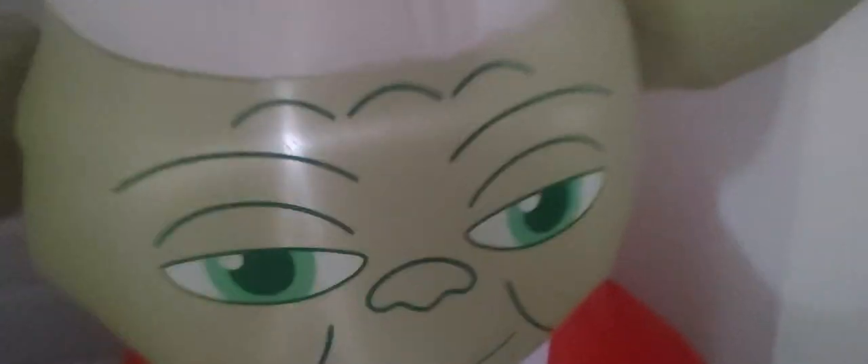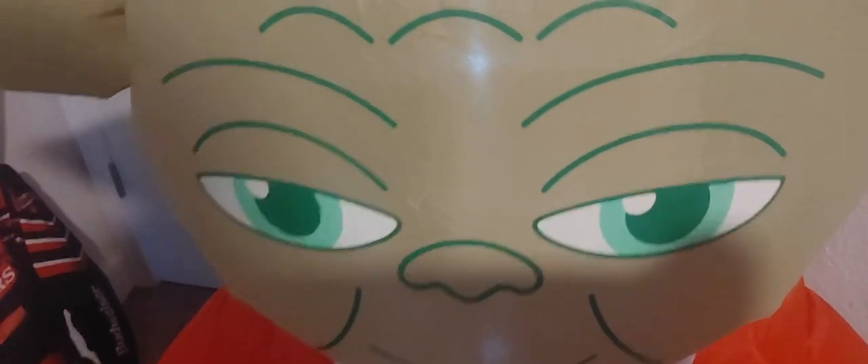Lighting — he lights up okay. Inflation wise, he still inflates really nicely. There's no thin spots on him that I can see. He looks good. The LEDs are just dimming a bit. Tether points — there is one on each side of him and one on the bottom.